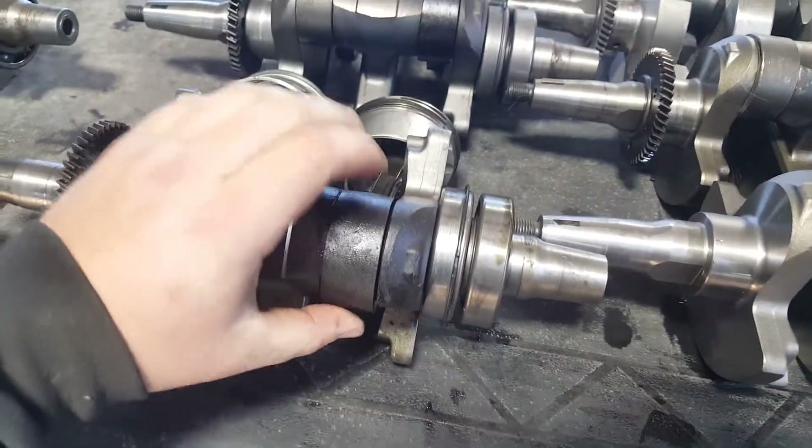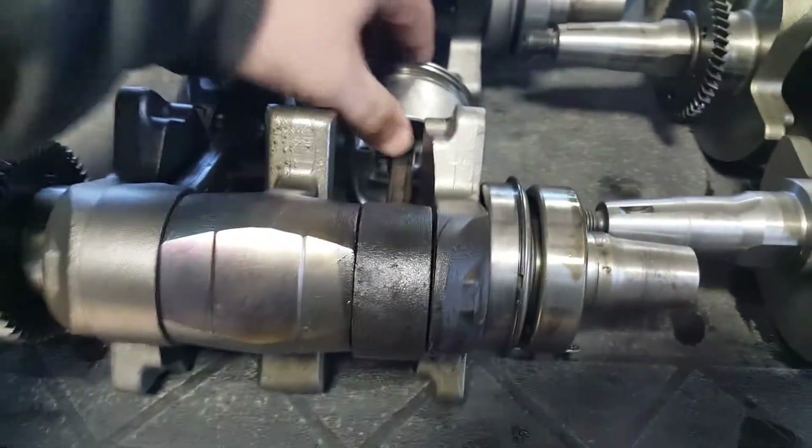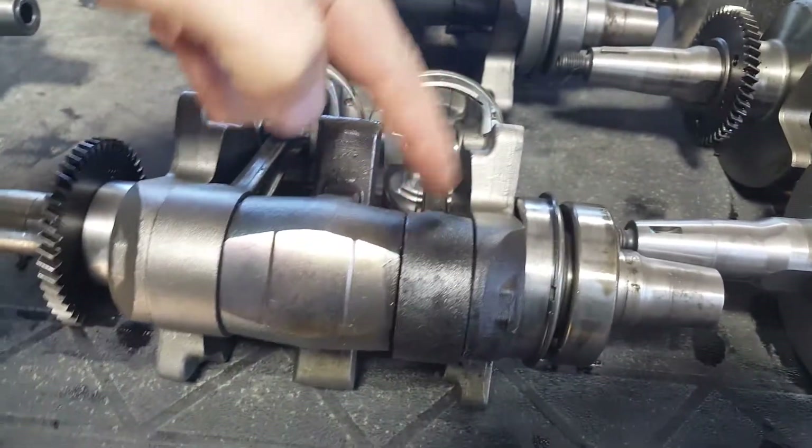These ones are all crankshafts that they've sold this month that have come back for warranty and are getting ready to ship back to Hot Rods. They've tried to tell Hot Rods to open up this clearance a little bit. The problem is consistent across all the cranks — PTO end failure, PTO end, PTO end.